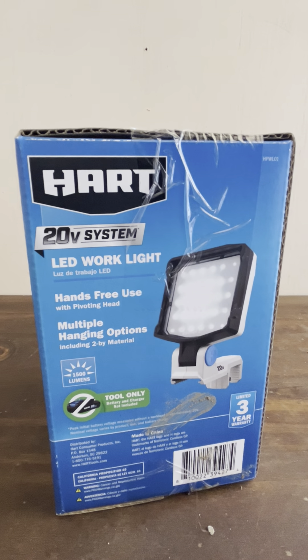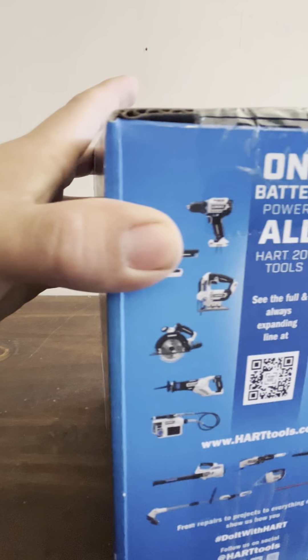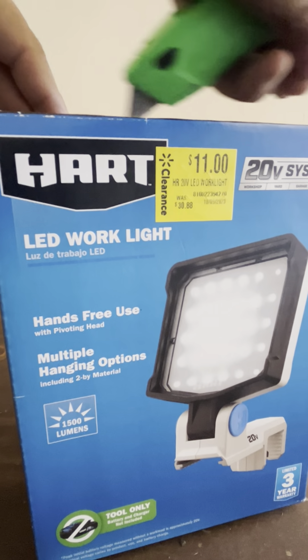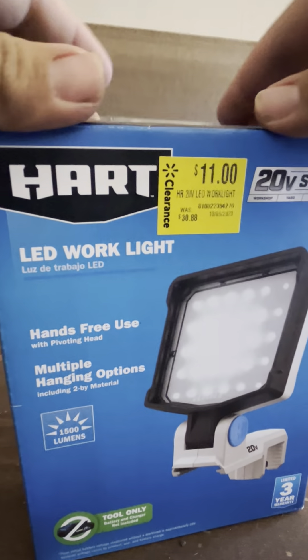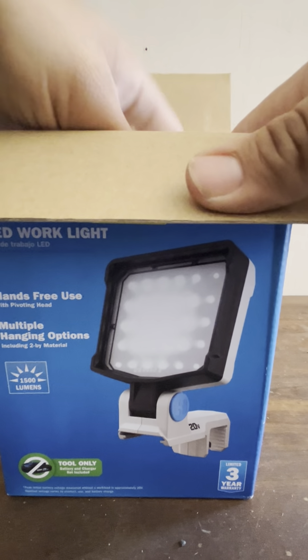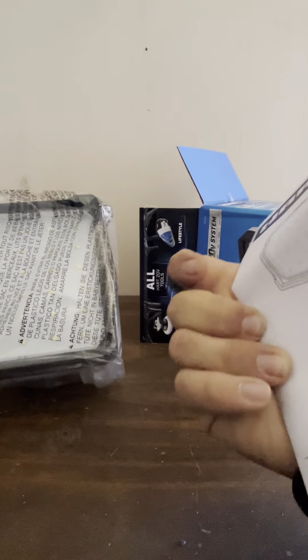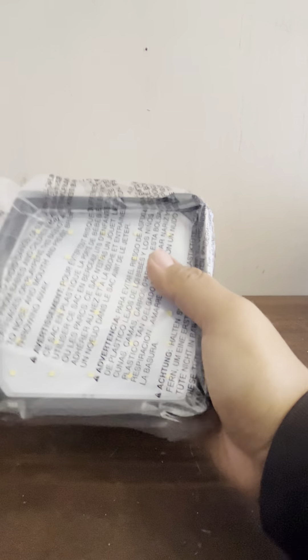Alright, let me get this open. The reason I bought this is because I like having two — if you're doing a lot of remodeling around the house these are great, you can use them anywhere. It doesn't look like anybody tampered with it; looks like they were just clearing it out. Here's the owner's manual, which is as usual. They do have some good stuff at clearance sometimes — you just have to check it out every once in a while. That's the owner's manual, and there's nothing else in the box.